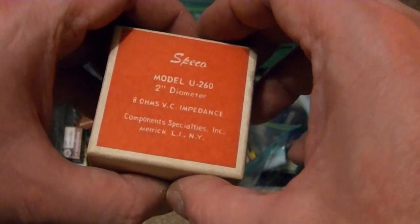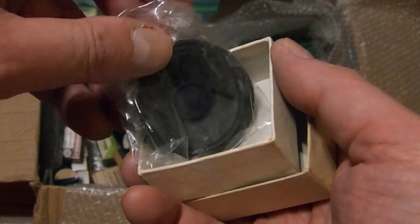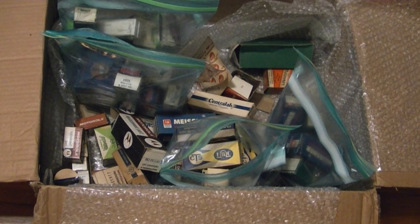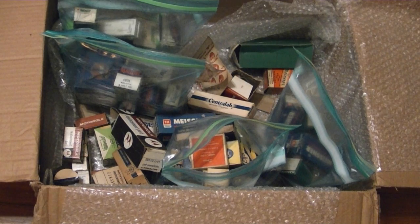And finally I found a couple of these little baby two-inch, 8-ohm impedance permanent magnet speakers. So — no thermistors, no fusistors, and I looked up that Philco yoke and it is not for a Predicta. But all in all, not a bad haul. I hope you enjoyed this look at a box full of random vintage TV parts.